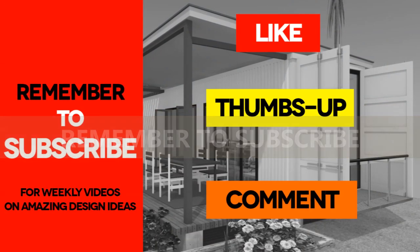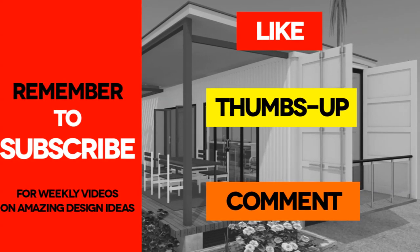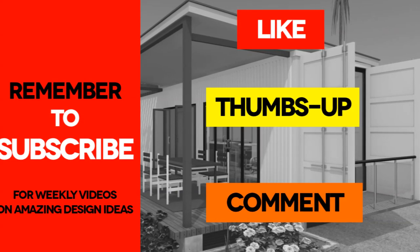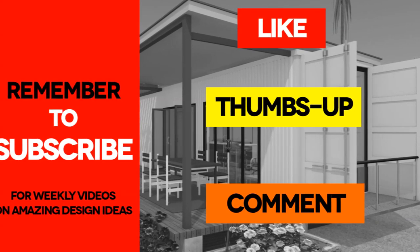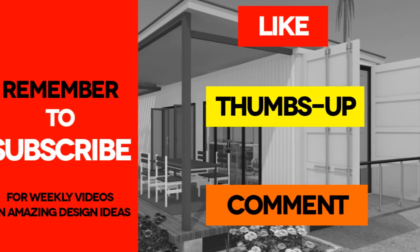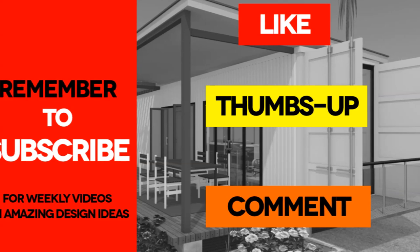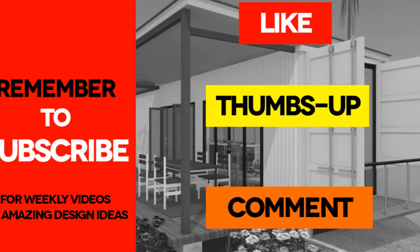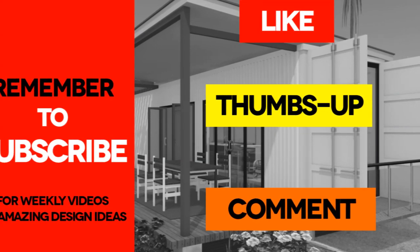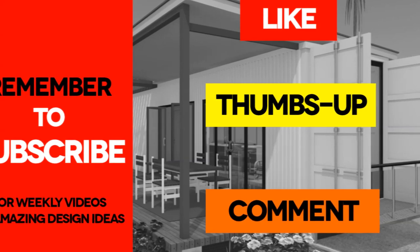If you like what you've seen, feel free to subscribe to our channel to receive our weekly updates on shipping container house designs and reviews from around the world. You can download our presentation plans from our website — links for each video are in the description below. If you have any questions, comments, or are interested in buying blueprints or floor plans, get in touch with us through our website. Thank you for your time and see you in the next video.